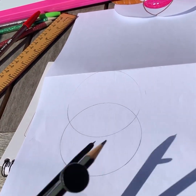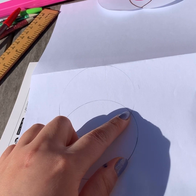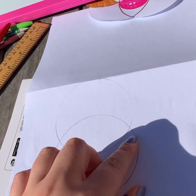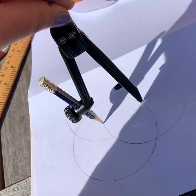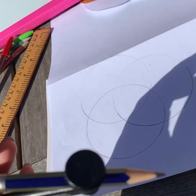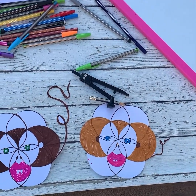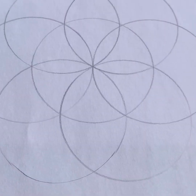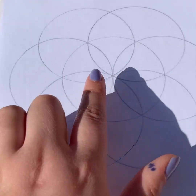Now you have two circles with exactly the same radius. You're going to put your compass where the two lines intersect — you can set the compass on either intersection point — and just keep going, drawing another circle. Once you've finished again, you put your compass on the next intersection and keep going around, continuing the pattern.